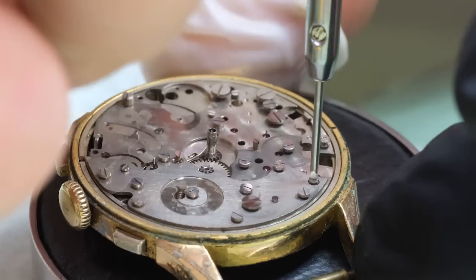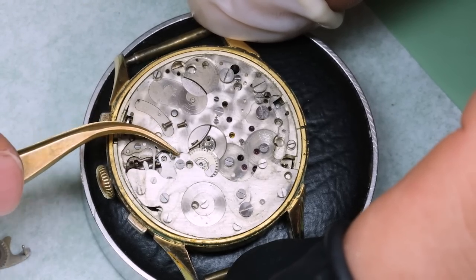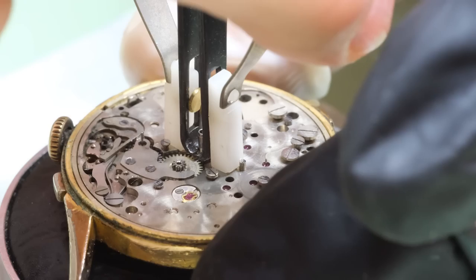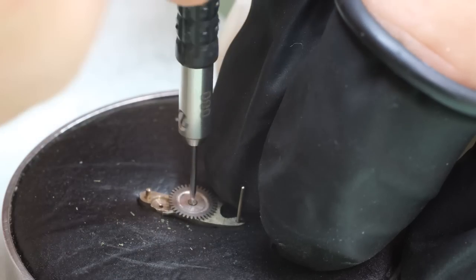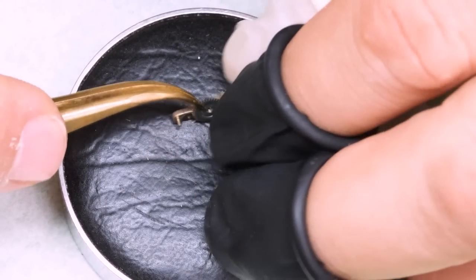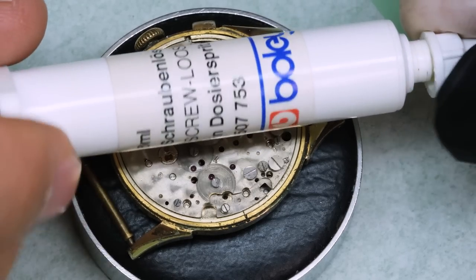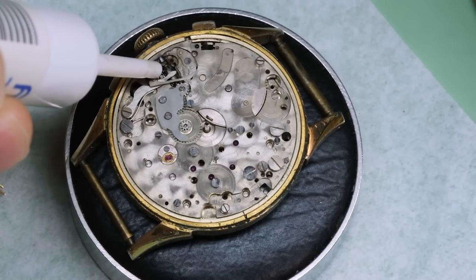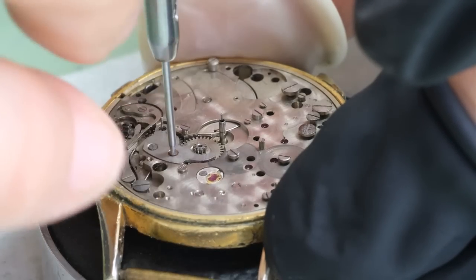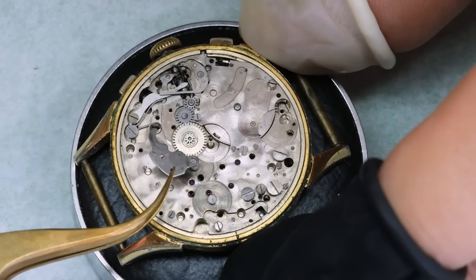The last part of the calendar mechanism is this little plate that serves as a platform for the discs, and again we're going to put the screws back in. We're going to take off the cannon pinion — it is friction fit, as is always the case with this older movement. Some of the parts really do not want to cooperate, and now that we've gotten all the calendar parts off we can use this Schraubenlöser to try to loosen up the rust, because that's what's keeping this stem from coming out.